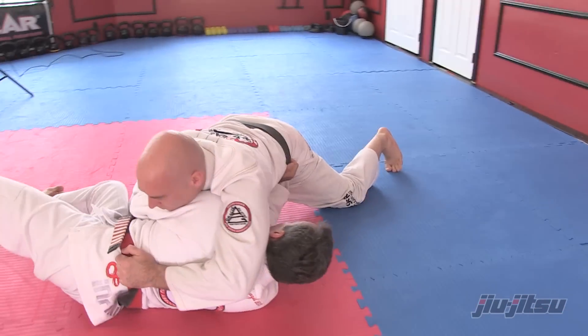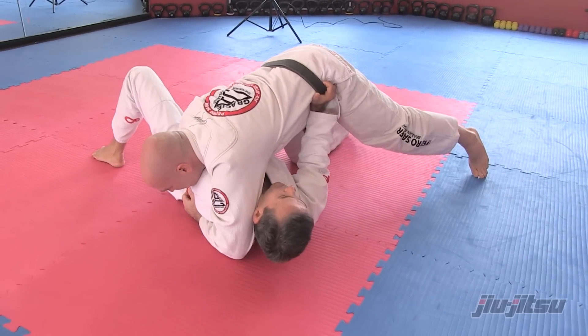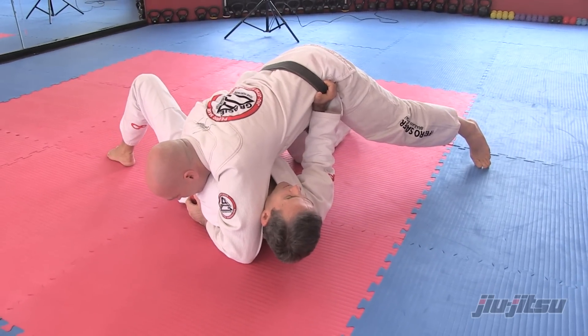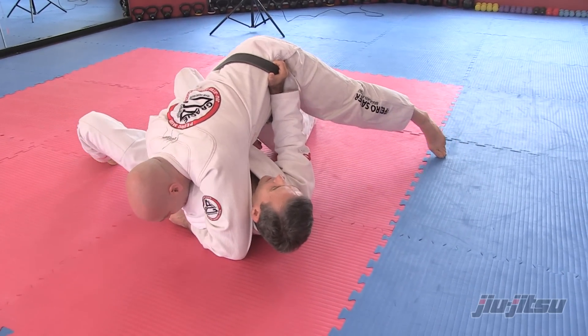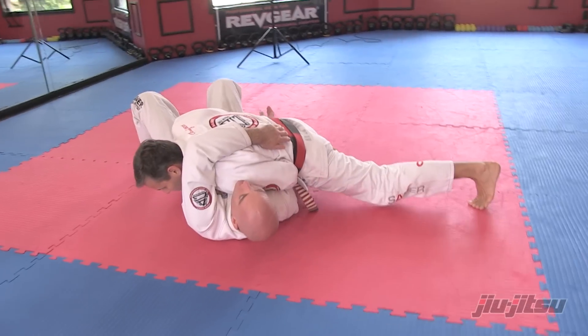When he drives towards me and tries to put me back to the ground, I keep driving. Now from this position both my legs are facing up, then they start facing sideways. I start to draw the guy sideways, and I'm in cross-bite position.